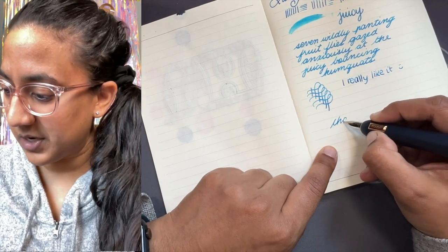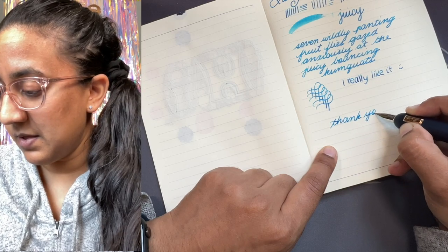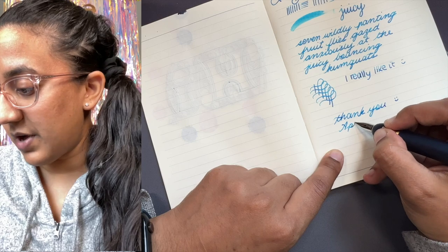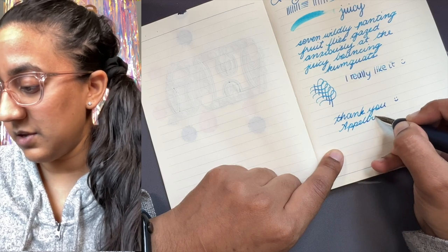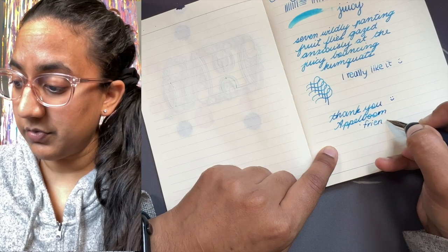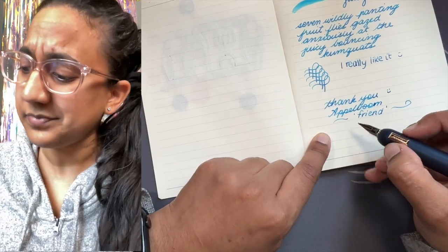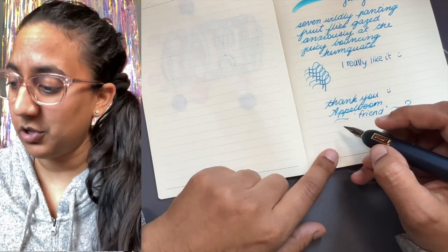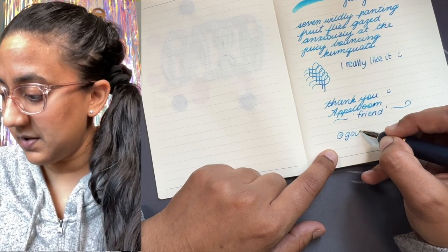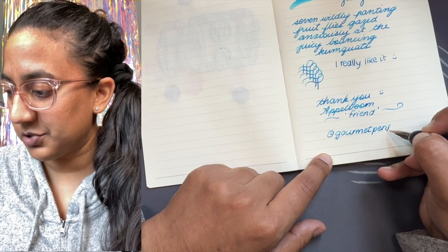Thank you all so much for watching. I'd love to hear what you think about this pen — please leave your thoughts in the comments. Thank you so much to Applebone for loaning me the pen. Don't forget to use the code FRIEND to get yourself one of these or something else. I'm Aziza — Gourmet Pens all over the socials — and you can find me online and on Patreon if you wish to lend your support.